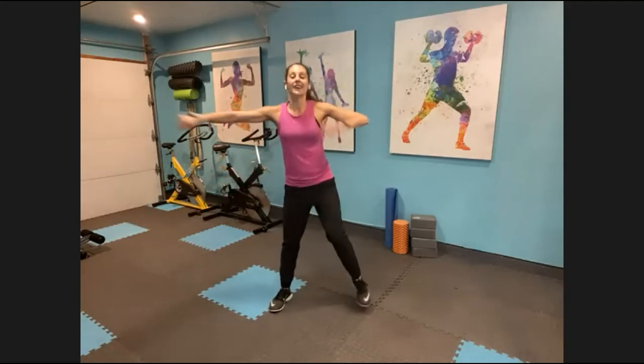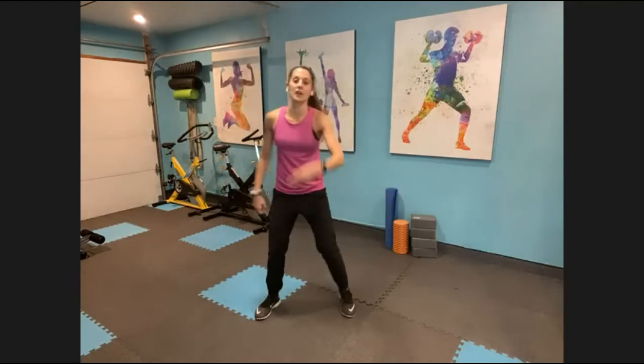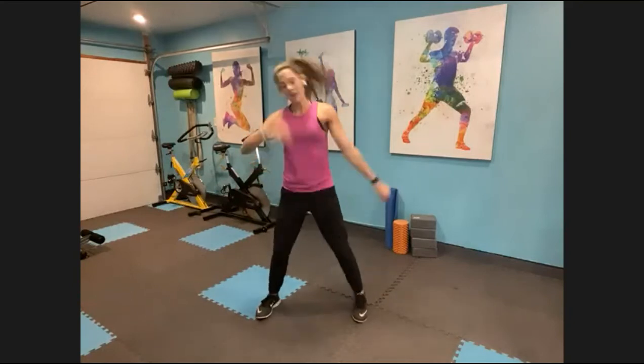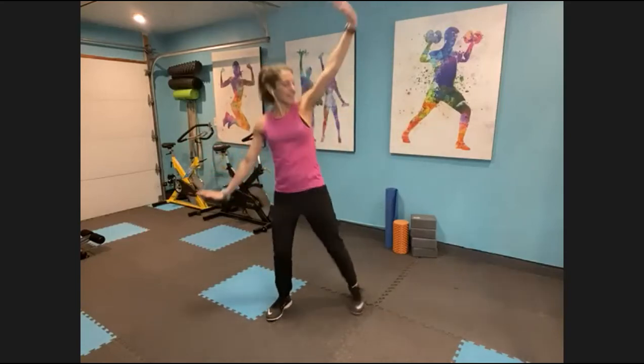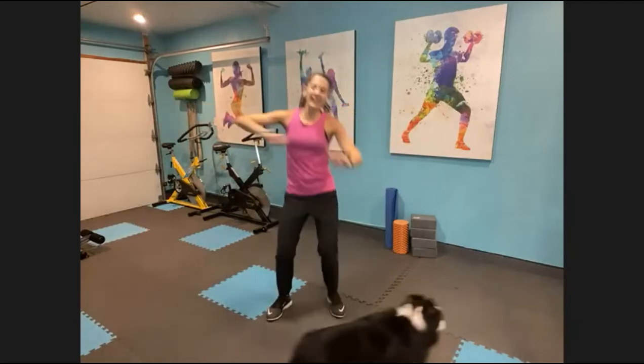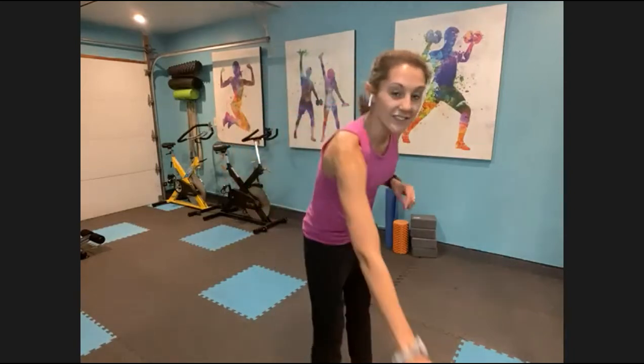Take it up, punch it out. For this one, punch it out. Give me your best air guitar for two. One more time. Arms back up, hit it. Back to the right, and punch it. Other way, punch it. Give me one more air guitar. Great job guys, we have a cha-cha.